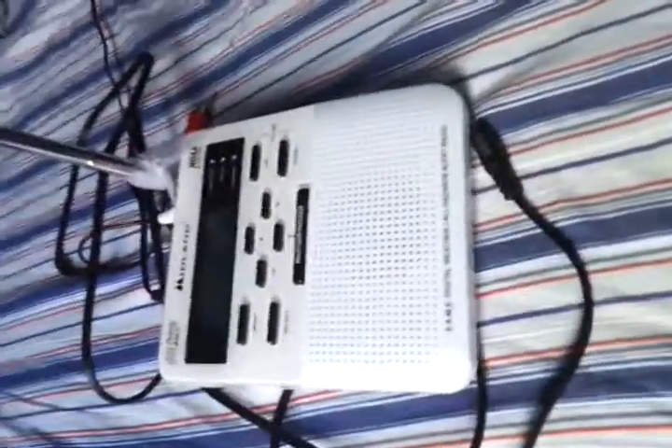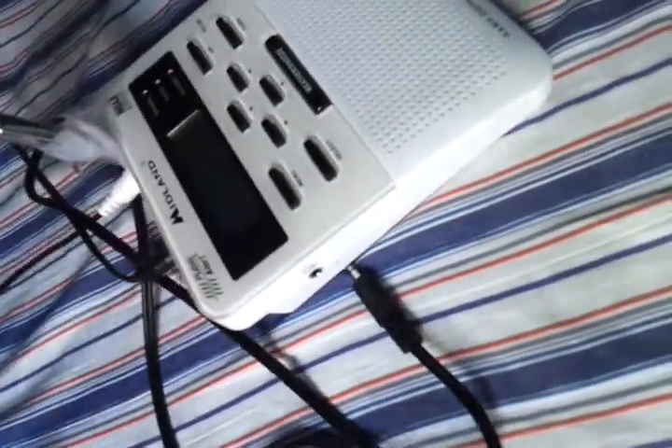Hey YouTube, this is Blackbird7790. This video is supposed to be for Altigre Rocks 10 New. She's trying to help me out with this for the RCA cord.